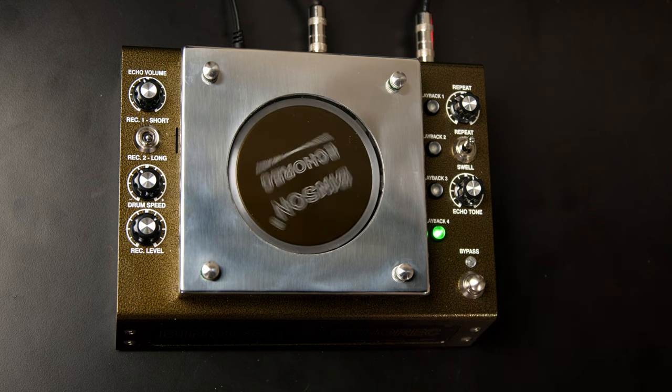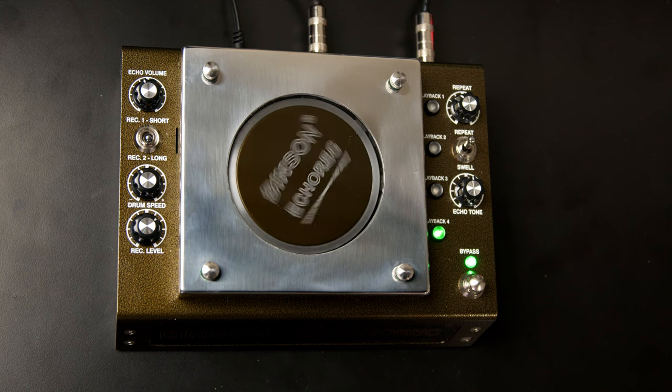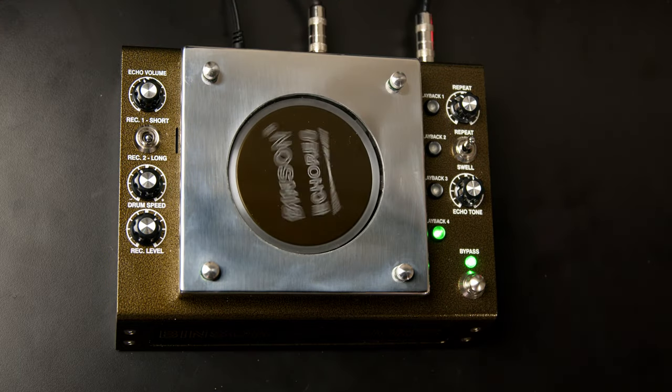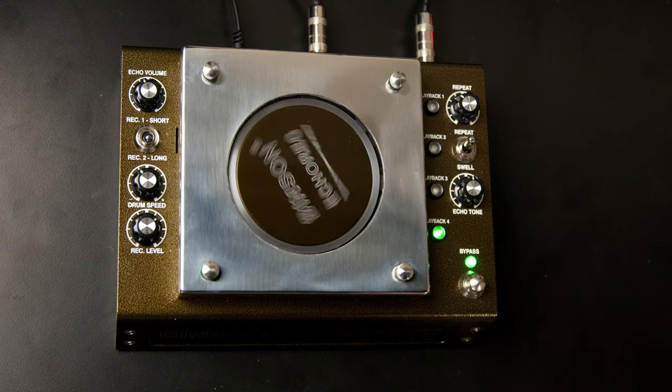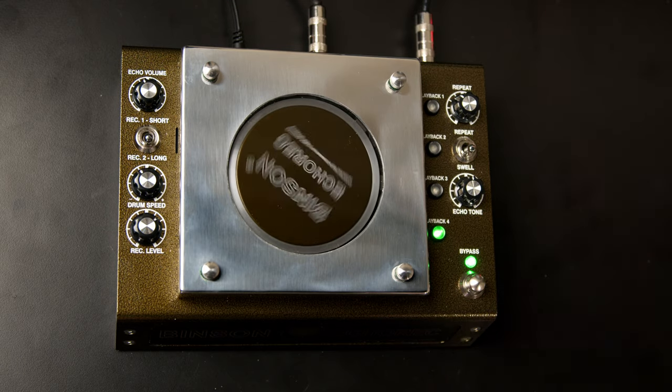Our final controls on the front panel are the bypass switch and the repeat/swell switch. Repeat is basically straight-ahead delay effects; swell turns on all four of the heads and gives us more of a reverb effect or a washy kind of effect. If we increase the number of repeats in swell mode we get a longer reverb effect.